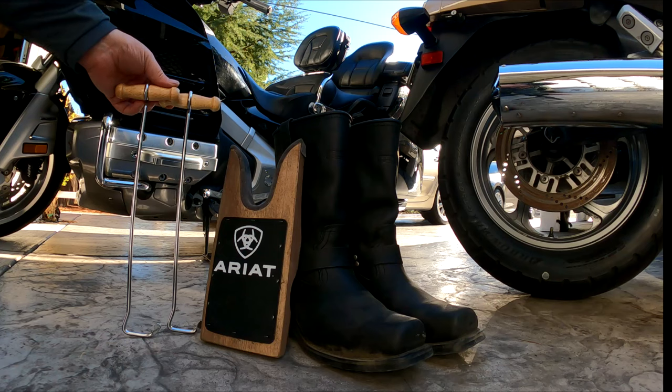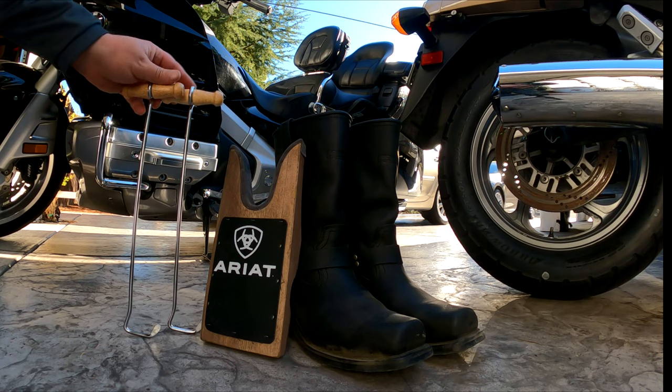Hey, what's happening everybody? Today I've got a tip I'm going to share with you to help you get those boots on and off your feet with ease. Check it out.